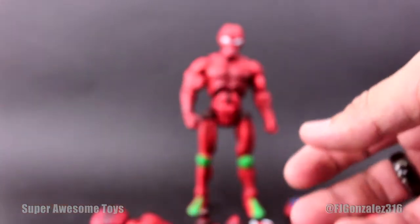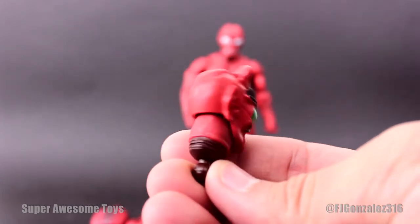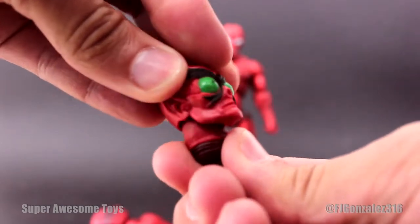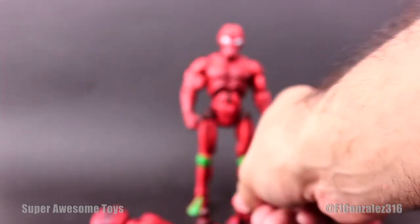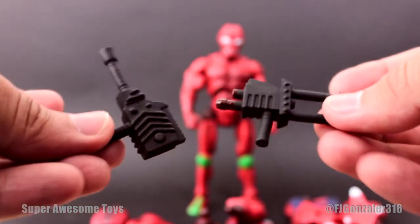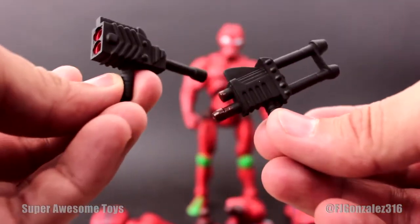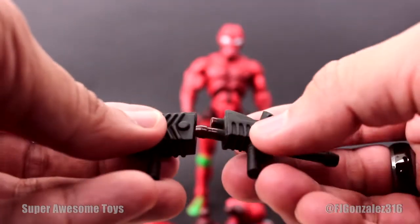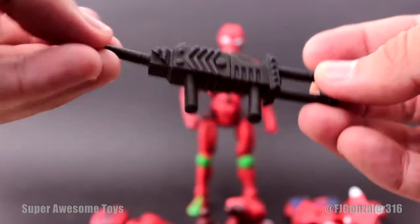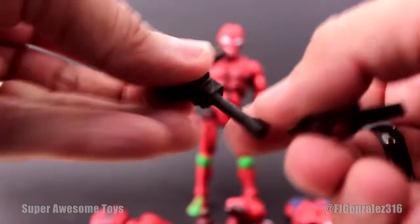He also includes an extra head which is very, very nice — it's on a ball joint and has the same articulation as the other head. Last but not least, he brings two weapons which plug together to form one weapon. As you can see, it's made of a very gummy, very bendy material, and it's the one thing I dislike about this whole figure.